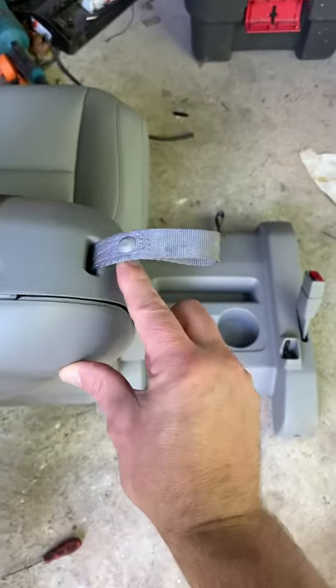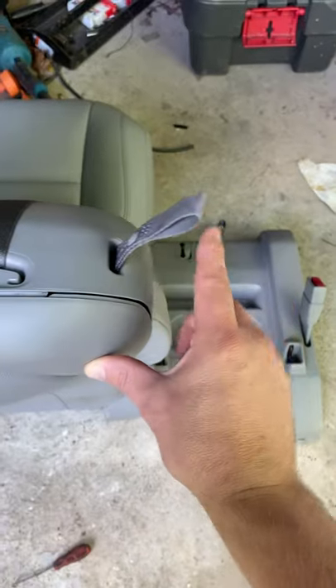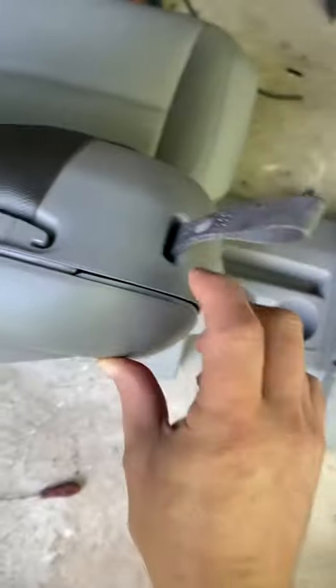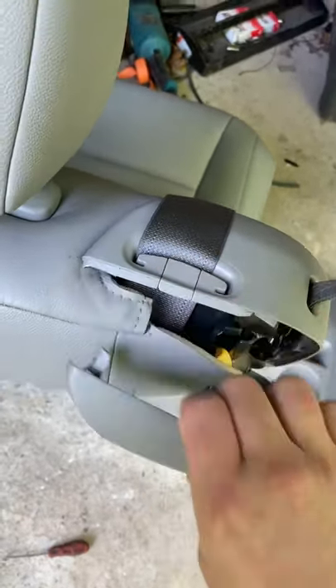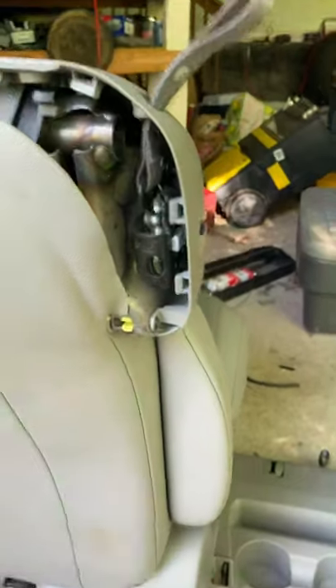To get your middle seat out, you have to have this pulled up — it releases the bar that sits in here. This falls down into the hole, then push this and pull out the rest of it. It's easy to access this little strap, and you can feed it back through there and release your seat.